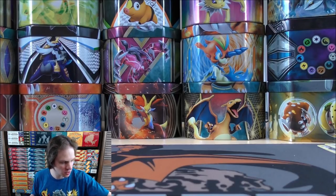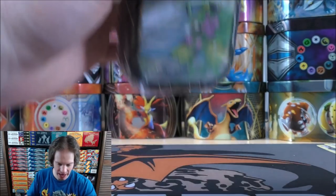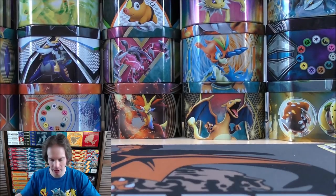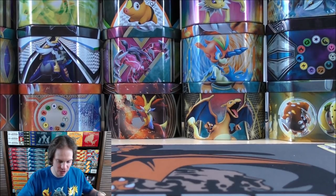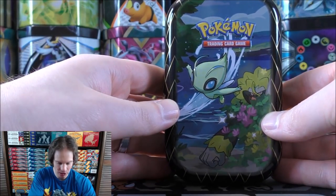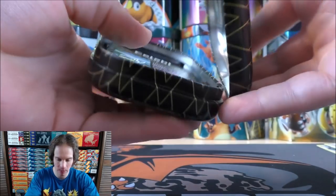That's why I like the tins so well. And then of course the premium collection boxes with Crobat and Dragapult — another reason I like those two products. I actually had decent success finding the premium collections; Collector's Cash actually sent me two of those complimentary after I had purchased two for well above MSRP.